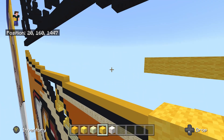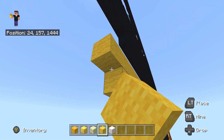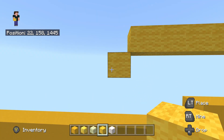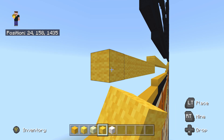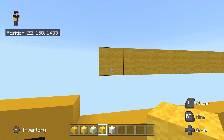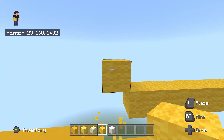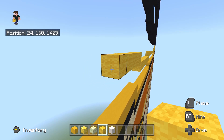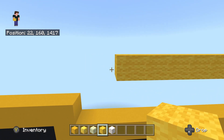Once you place 49 going to the left, do a bottom left diagonal, then place 12 going to the left. Do an up left diagonal, then place 14 going to the left. Do another up left diagonal, then place 10 going to the left.